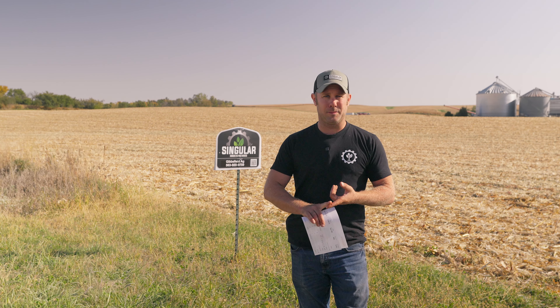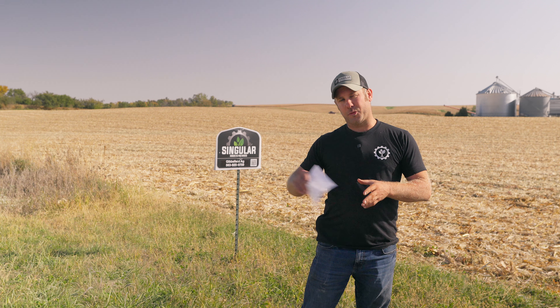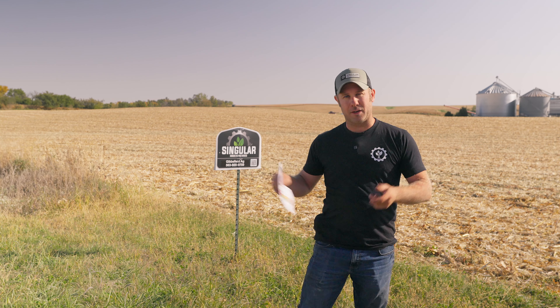Split application fertility — we put some down with the planter. In-furrow starter 9-45-15 with some humic, yucca, and fulvic, and then we came back and side-dressed some UAN 32% nitrogen, zinc, manganese, humic and fulvic along with that, and some sugar. It really performed well all throughout the season right up until the end — we just kind of ran out of moisture, and in lighter soil you're gonna have that.